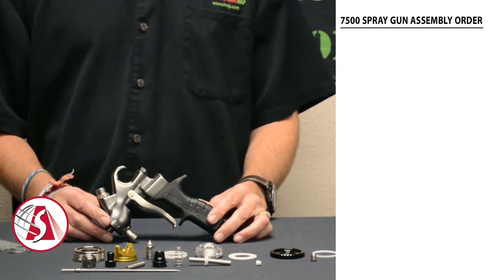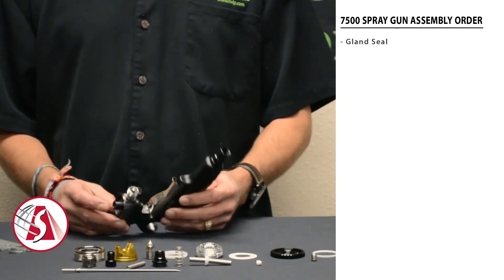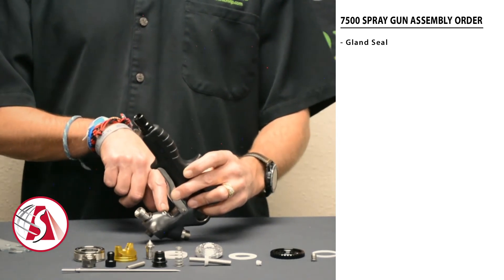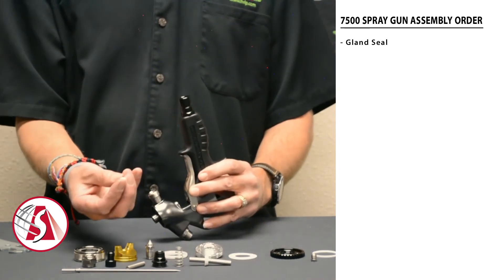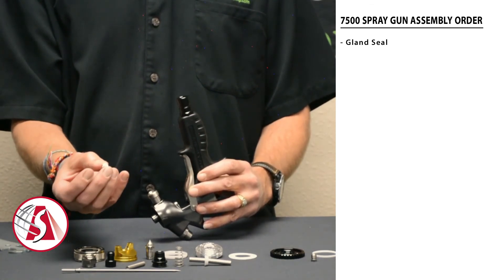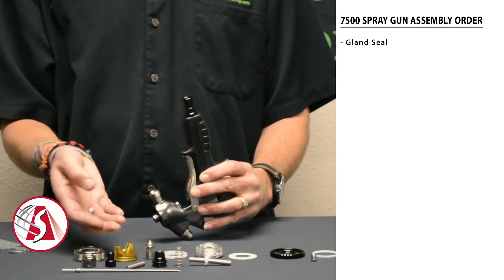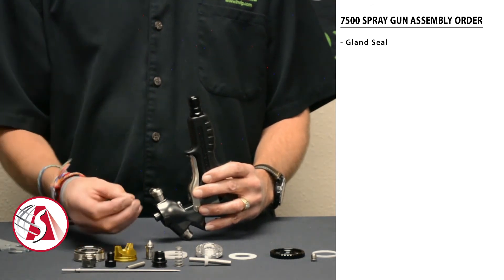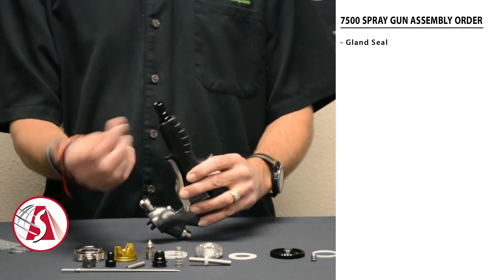To reassemble the 7500 spray gun, start with the gland seal. That's located in this position underneath or in front of the trigger. The gland seal is a small white seal here. It has a tapered end on one end and a flat edge on the other end. We want to make sure that the tapered end is always going into the gun first.